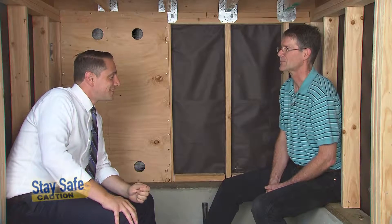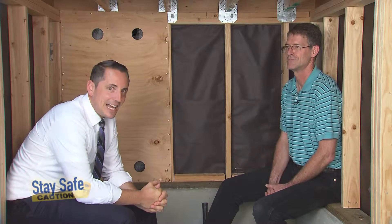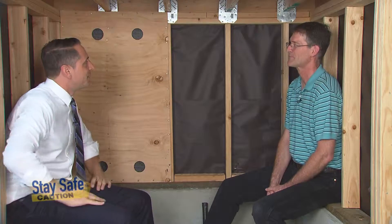I'm joined today by Thor Madison. Thor is a structural engineer who's been helping us out and Thor knows more about shear walls than anybody I've ever met in my life. So Thor, why don't you tell us a little bit about what we have here in front of us?